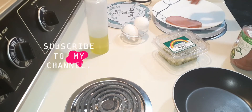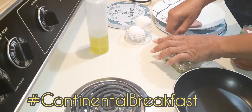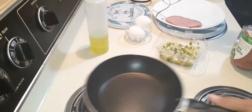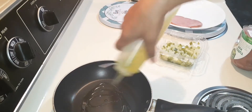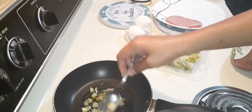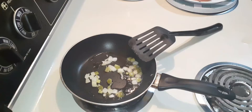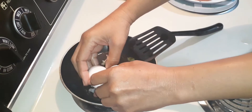Welcome back to part two of the video for the continental breakfast — something that you probably will not see made like this in a hotel. To my pan I'm gonna go ahead and add my olive oil and a tablespoon of trinity mix. Yes, yes, yes. Now time for my eggs, right on top, family.